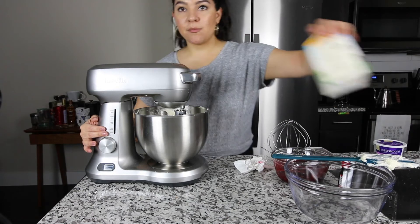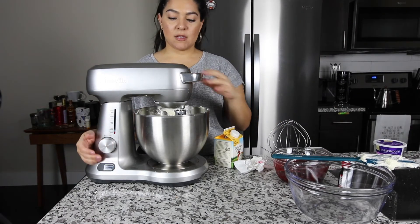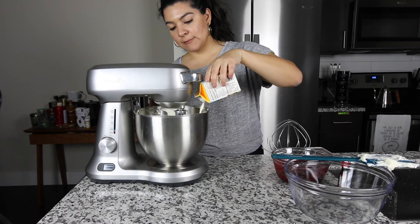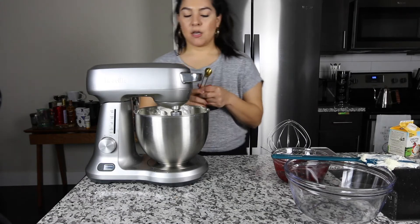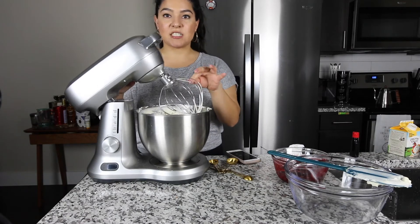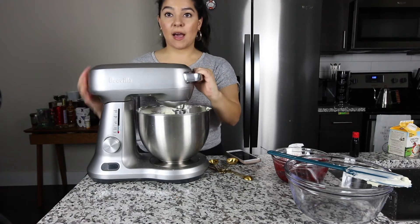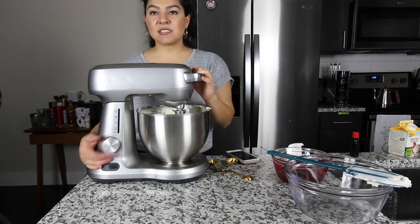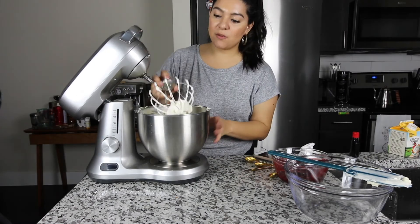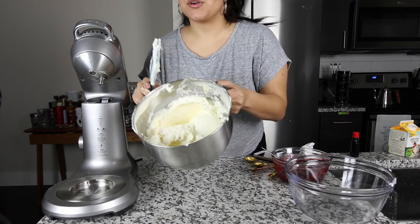Now you're going to want to add the heavy cream. Turn the mixture on the lowest setting because we don't want milk all over the place. I'm going to add half a teaspoon of almond extract and change the attachment to a whisk attachment. Now we're going to whip the icing to a whipped cream consistency for about 30 seconds to a minute. You get this literally whipped cream — it looks and smells so good.